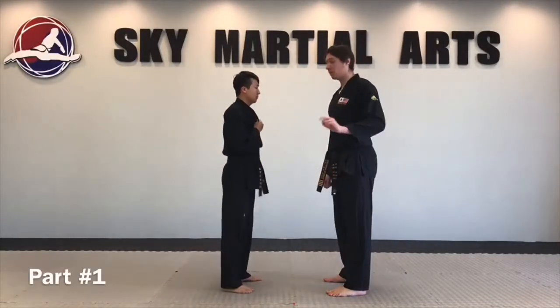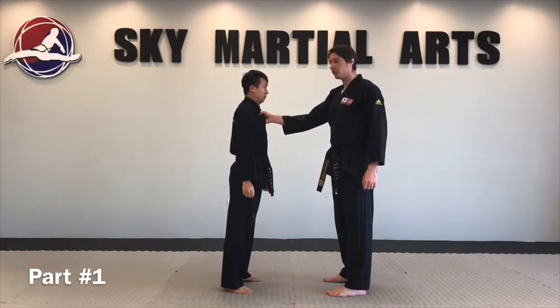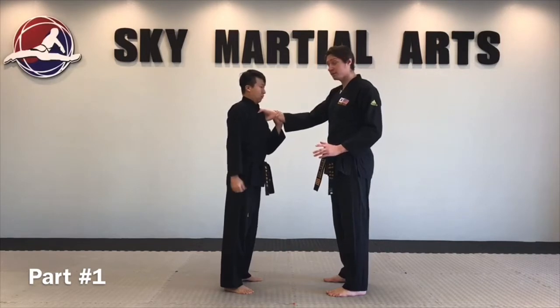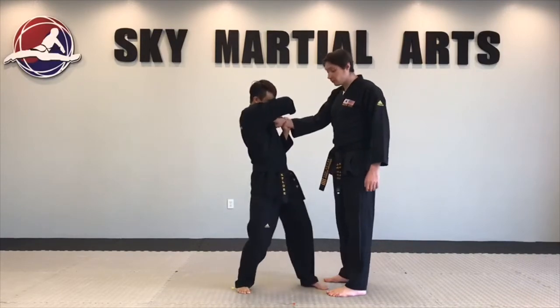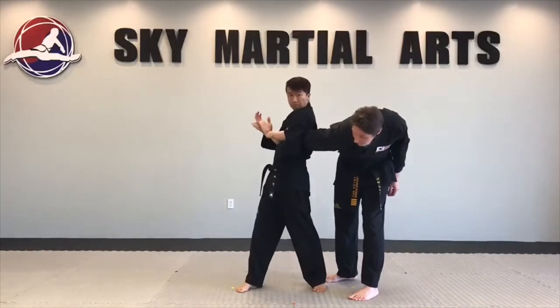Self-defense number eight, part one. I'm gonna grab the uniform forward. He's gonna use his left hand to reach underneath the hand and grab the wrist. Right hand will reach over top, thumb on the pressure point between, next to the thumb. He's gonna step forward with his left leg, twist, pull into the armpit, and push the wrist up.